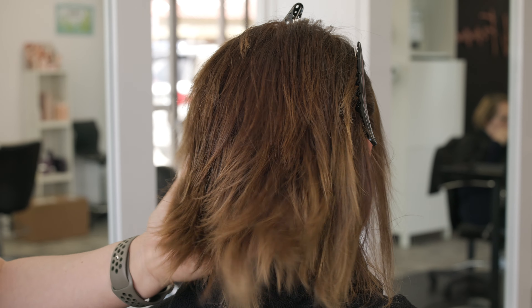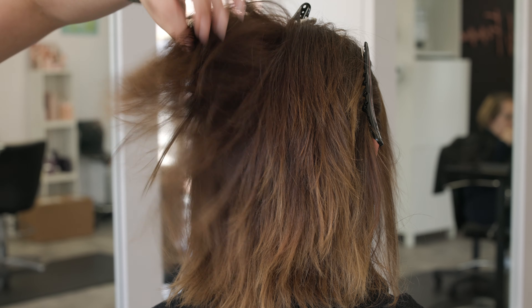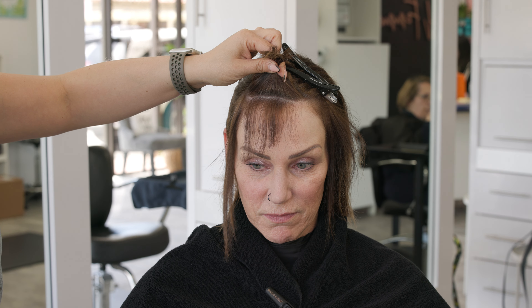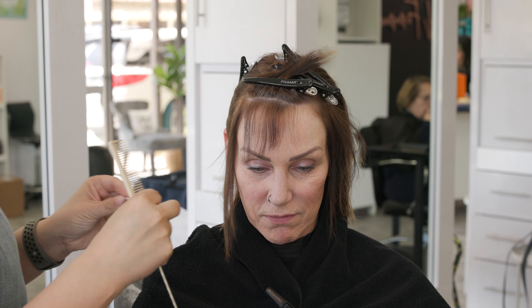The back section we're just gonna leave alone, and we will be filling this as well. So if you wanna call this a little bit of a color correction, you can. It's a pretty subtle color correction, but while her highlights are processing, we will be filling her hair, because that is necessary for how dark we're gonna go.